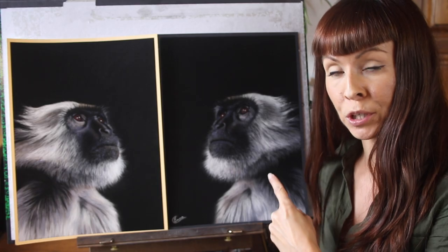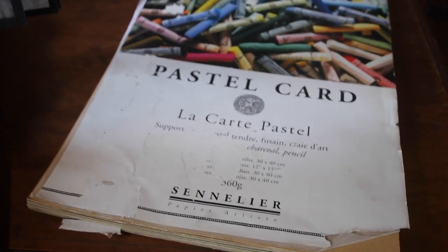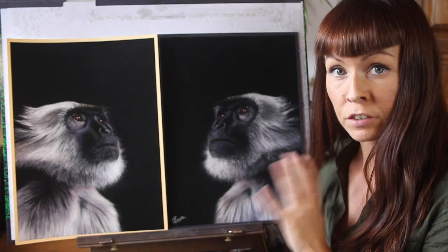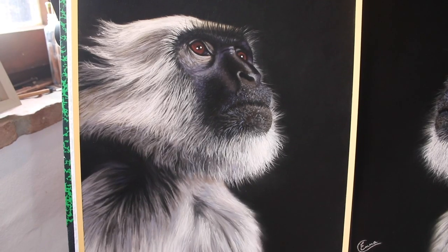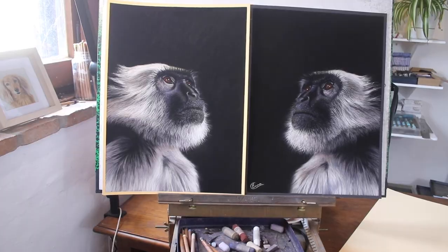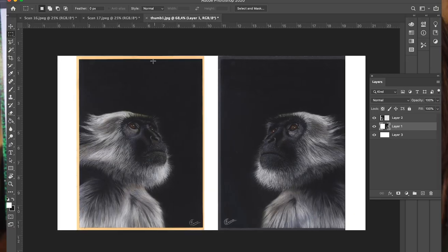The first monkey that I painted is on Sennelier Pastel card and this was my black sheet of the experiment. To contrast that I chose a very warm sheet of yellow coloured pastel matte. They couldn't be more different — one is light and warm and the other is dark and quite cool. So firstly let's just look at the two paintings side by side.